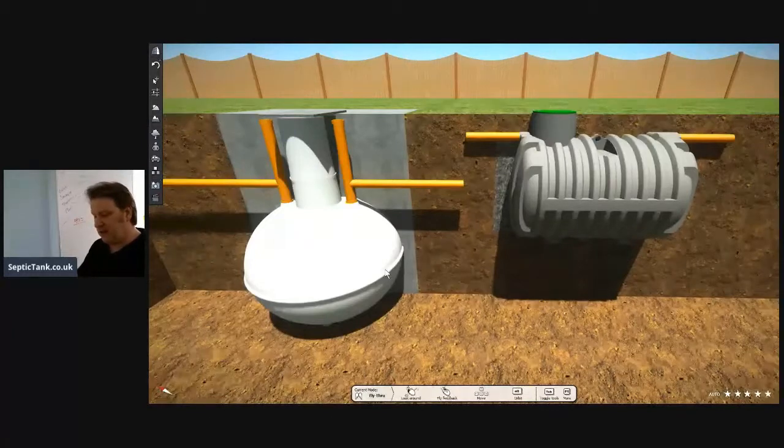Now for the low-profile bullet tank: the tank is £599. The digger is typically about £275–300. And three to four tonnes of shingle at £120. Times that by 1.2, so you've got £1,222.